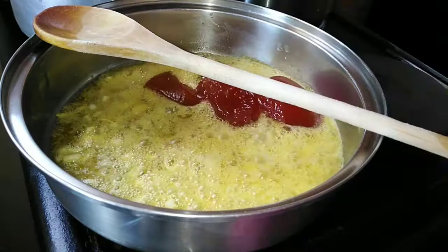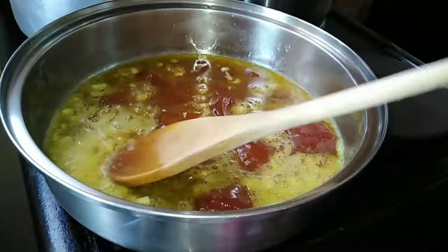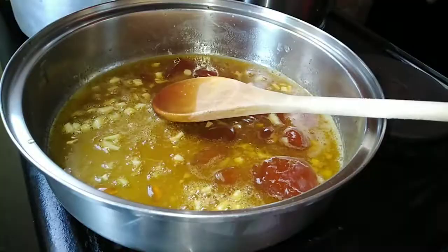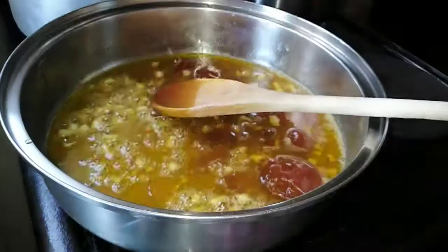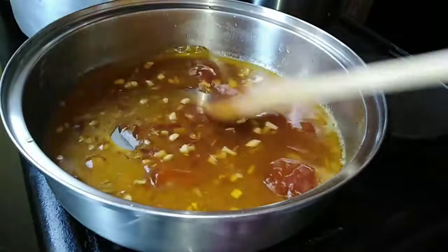Once the garlic has fried for about two minutes, we're going to add our jam — as you can see I've added about two heaped spoons of jam. Next I'll be adding my chutney, about one and a half spoons, and then I'm going to mix everything together using my wooden spoon.